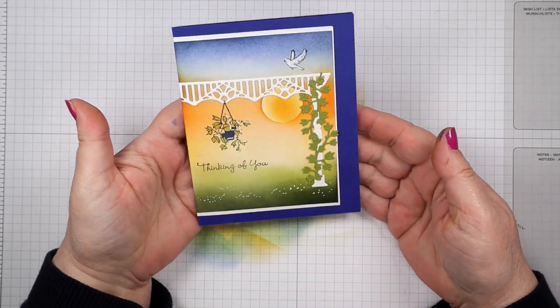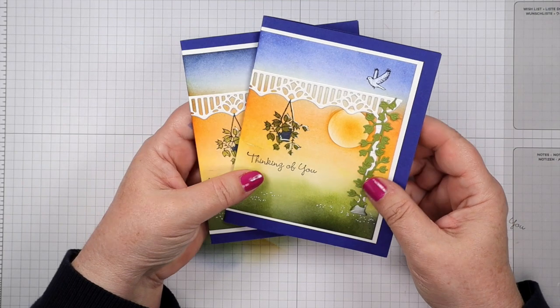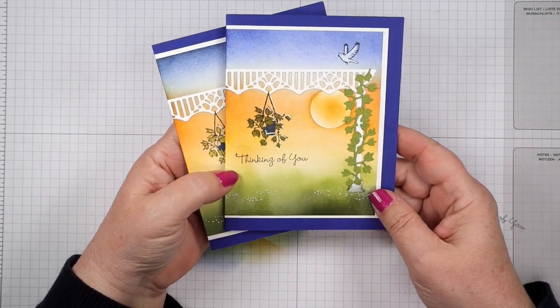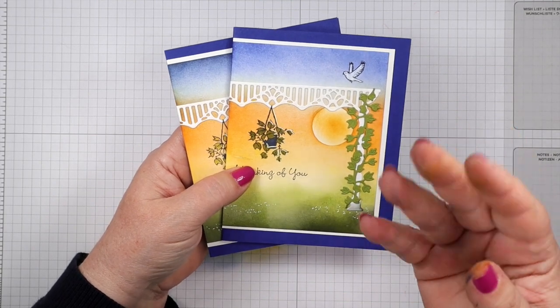There is our card for today. I hope you enjoyed this video and that you give it a try - it's a lot of fun and it's really pretty, and I'm sure somebody will appreciate knowing you thought of them today. Thanks for joining me, toodles!